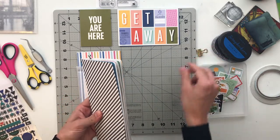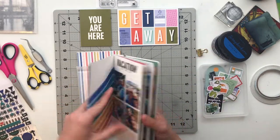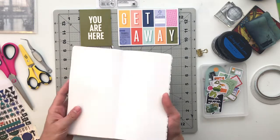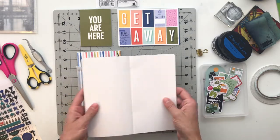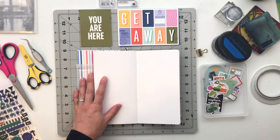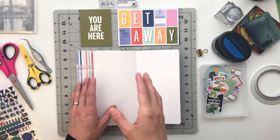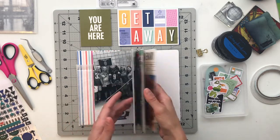We have already completed the title page and six of these spreads on the inside. Today we are going to do another three of these spreads. I will put a link to the first video up at the eye in case you guys want to go back and catch up on the pages that we've already done.